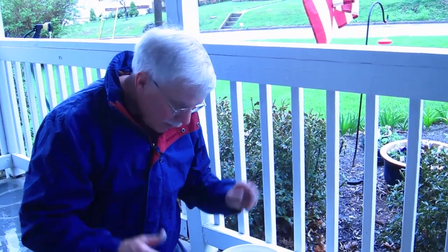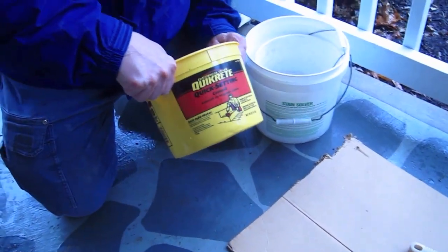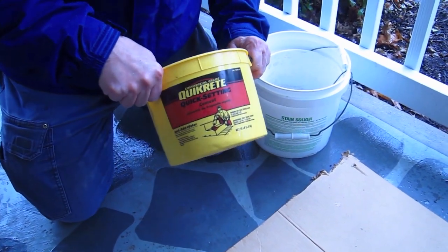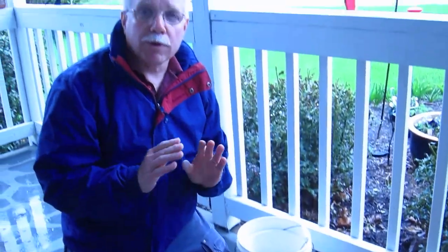This is truly a secret trick. I've written about it a lot, but it's one of those pieces of information that goes from history to legend and legend to myth in the construction field. This is a little bucket of quick-setting cement that I got at the hardware store. I would have preferred to just get regular old Portland cement because Portland cement is not quick-setting.